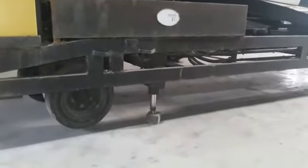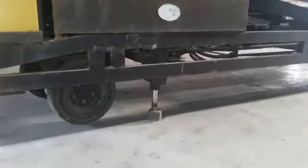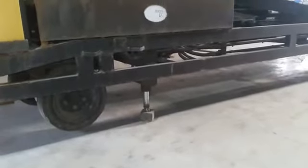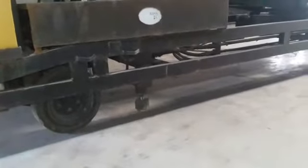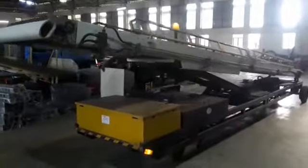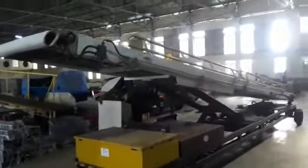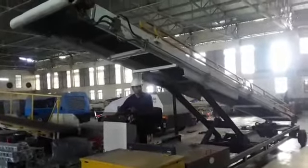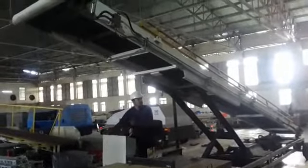Here we can see the stabilizer function with jack up and jack down. Now we can see that for loading and unloading baggage, the boom will go up by push button.